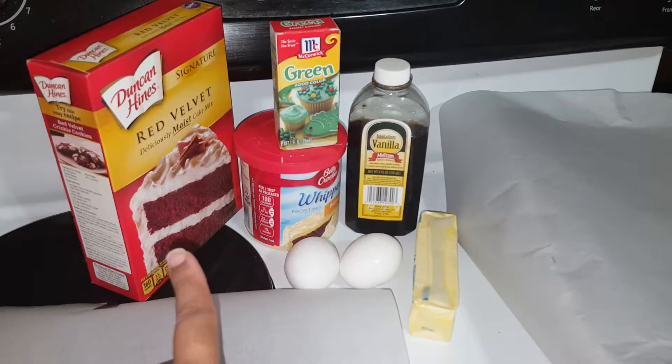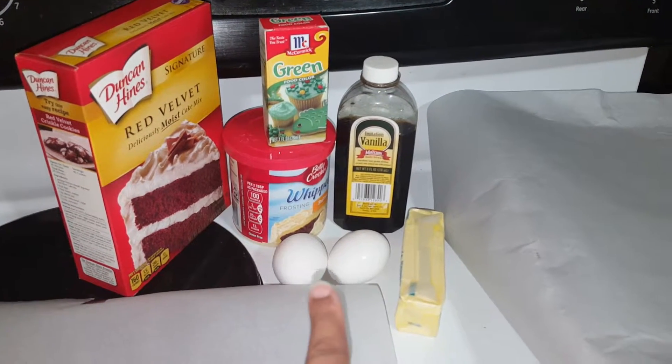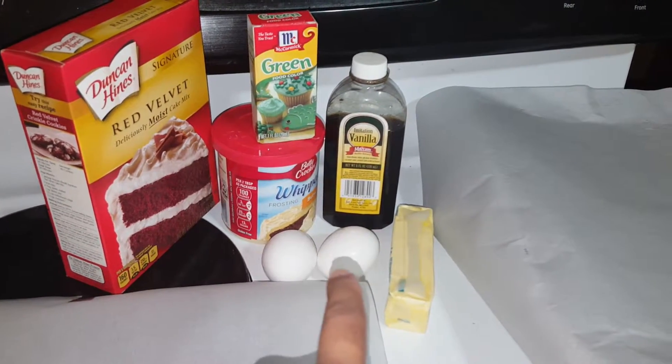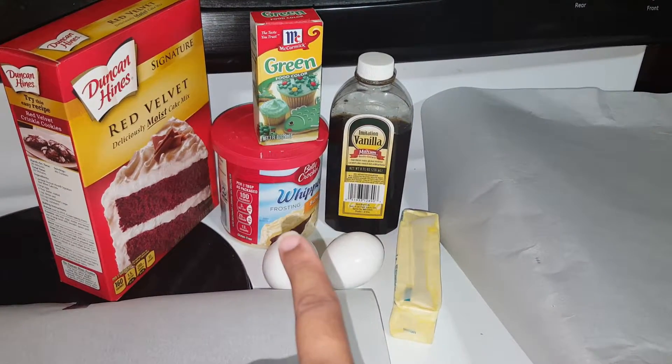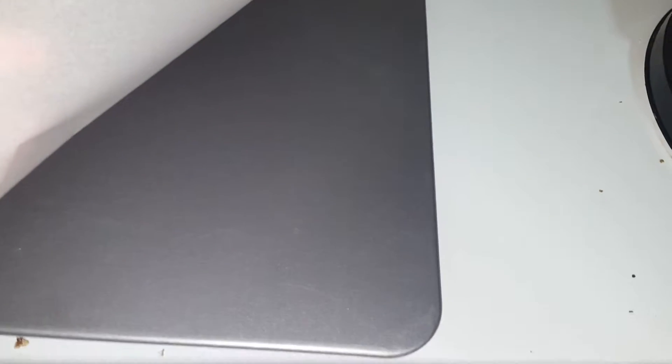We need some red velvet moist cake mix. Then we also need two eggs, room temperature butter, vanilla extract, icing, and green food coloring. We have parchment paper with some cookie sheets as well. I only have one, so we had to grab a pan.